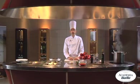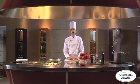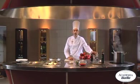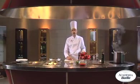Hi, I'm Matteo Manfredini, an Academia Barilla chef. I'm here to show you a pasta recipe. We're going to make Barilla Ruote as a traditional Calabrian recipe — Ruote with Tropea onions.